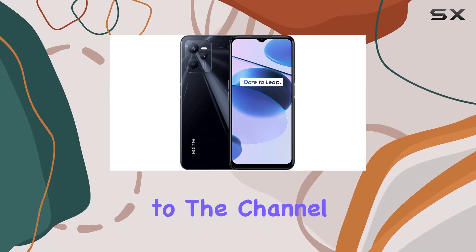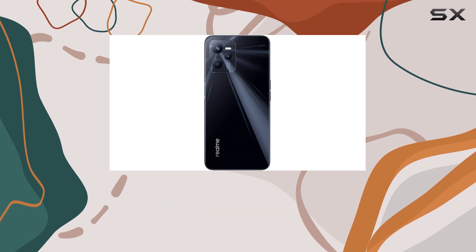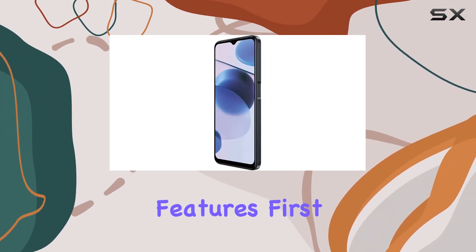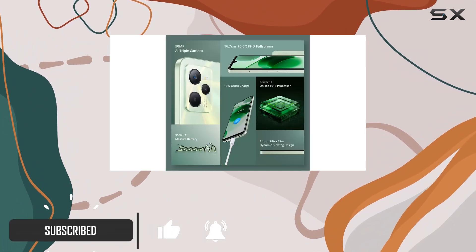Hey everyone, welcome back to the channel. Today we're diving into the Realme C35, an international version smartphone that boasts some impressive features. First off, it's important to note that this phone is designed for GSM networks, so if you're with Verizon, Sprint, or US Cellular, it won't be compatible.